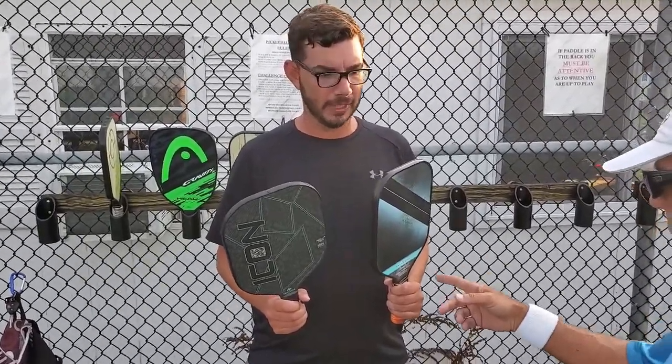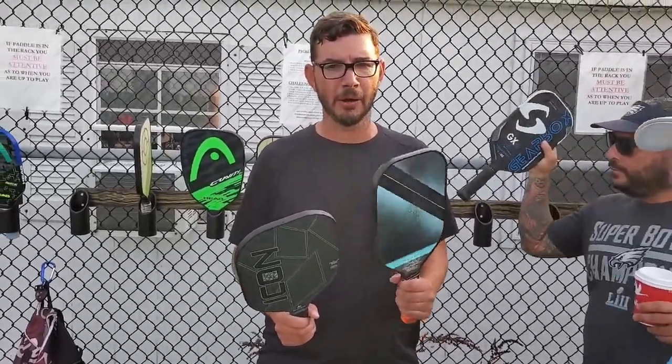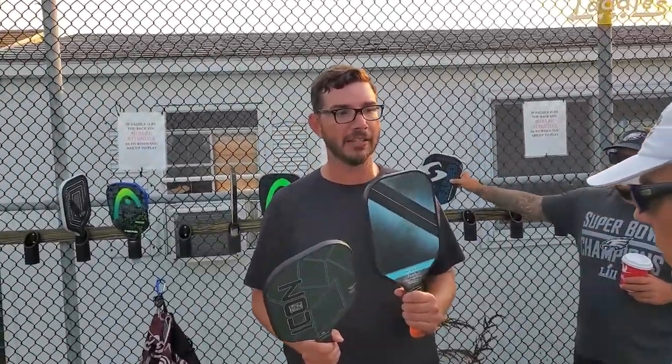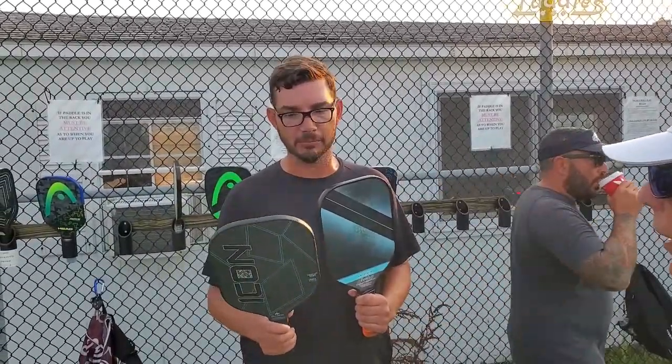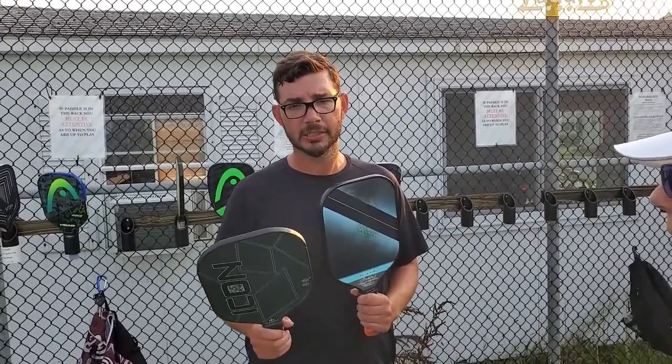Eddie, I let you try the new Icon. What do you think? I liked it — it's a little different from what I'm used to playing with. I play with the Amped Coast. It had very similar power, though I don't think it's quite as powerful — this is probably one of the most powerful paddles out there. I didn't lose much on the power side. It would take me a little time to get used to the touch, but I played pretty good with it. I tried the Gearbox — this is a similar look, but I thought it played a little better than the Gearbox; it had more touch for me.